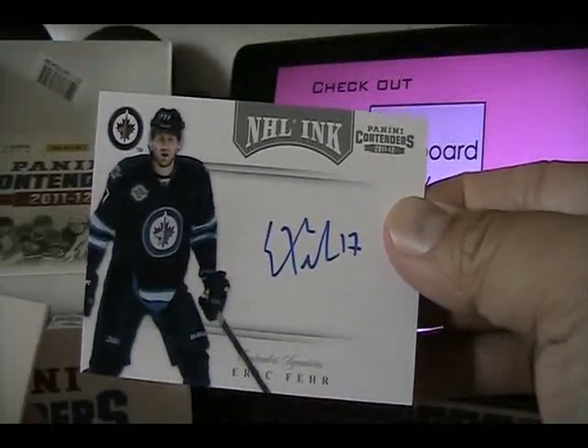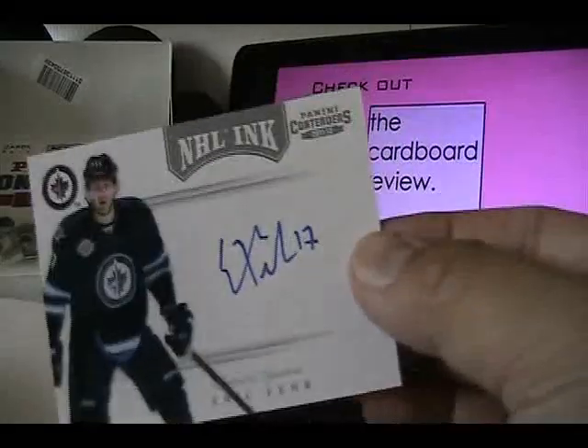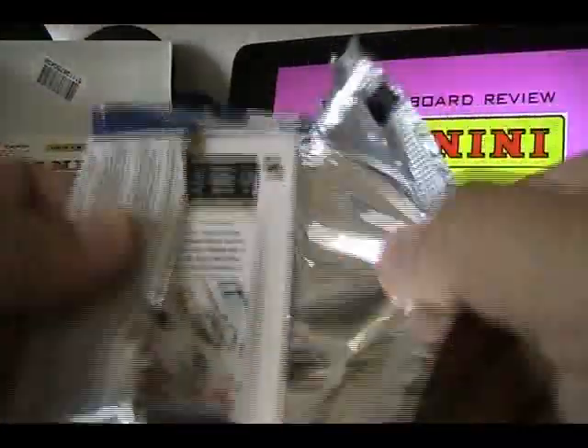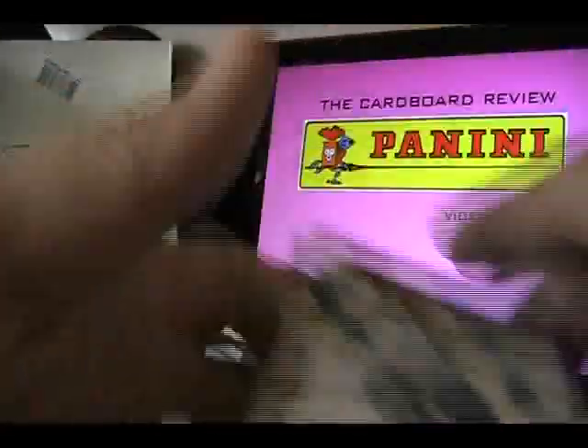There is a gold version of NHL Inc where the NHL Inc logo is in gold foil and they are numbered — I believe to 25, though they might have different numberings. This is an on-card autograph, although I have seen some NHL Inc cards with a sticker autograph. Then some more base cards.